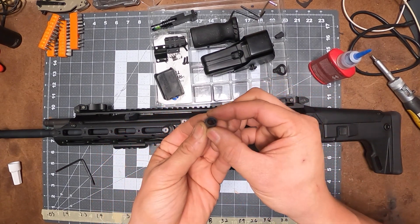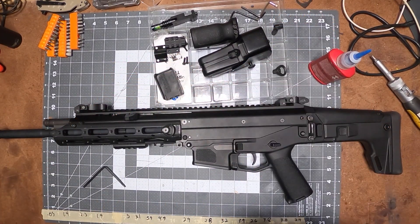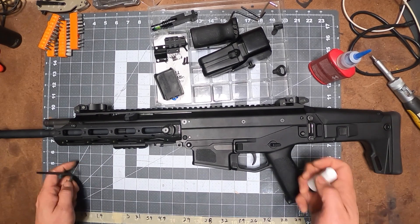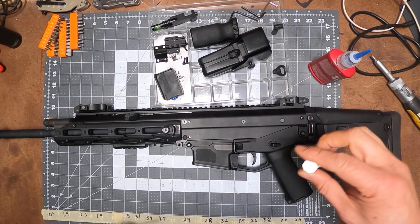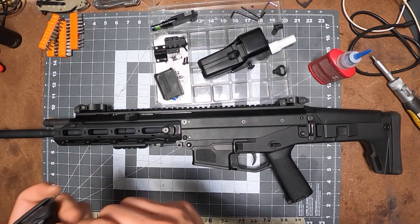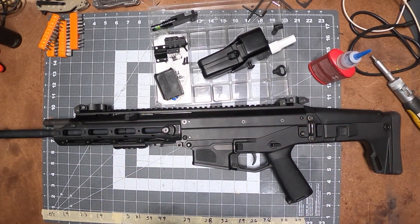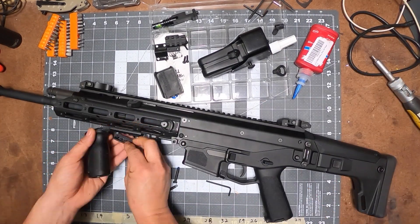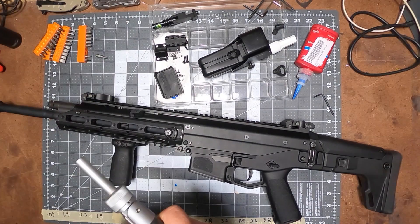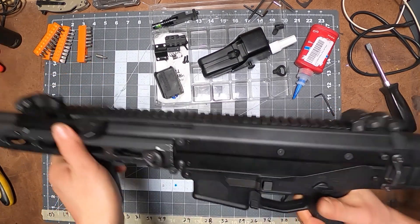I removed the original bucking because it was just super tight and wasn't working right, so I did swap out the bucking with the unicorn one. I tested it on my chrono and it seems to be working fine, but I'll be doing a full test next week. Next up, let's put the foregrip on — this is a Magpul foregrip. Find the right Allen key, take this off, and the foregrip is on. I use it more as a hand stop than anything — it's great.